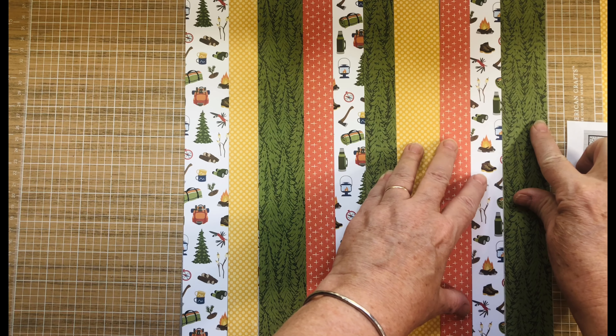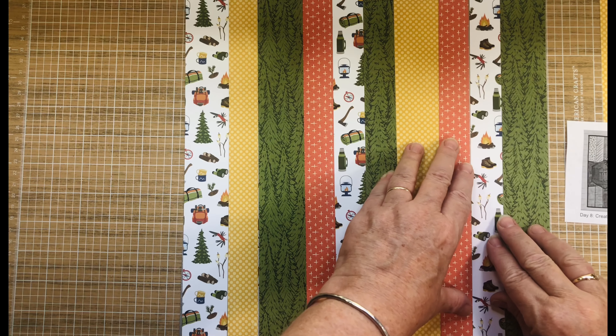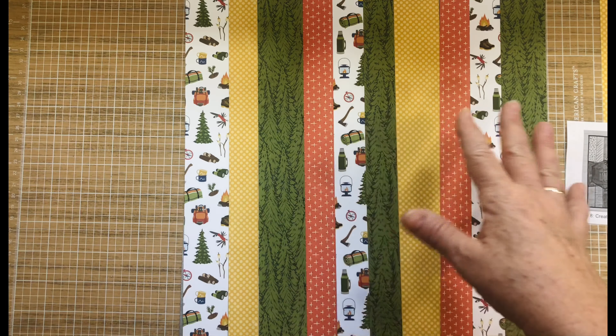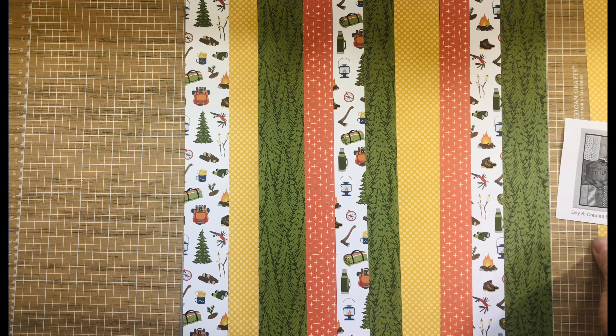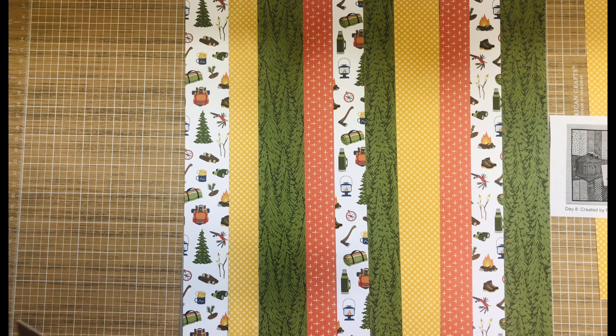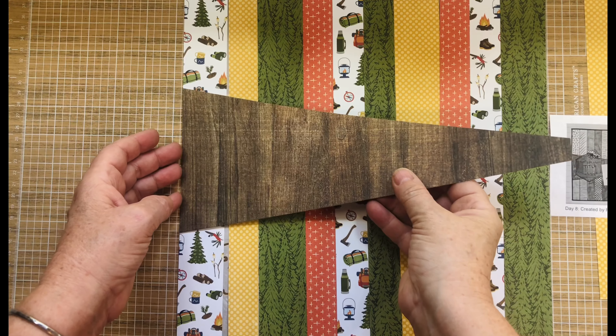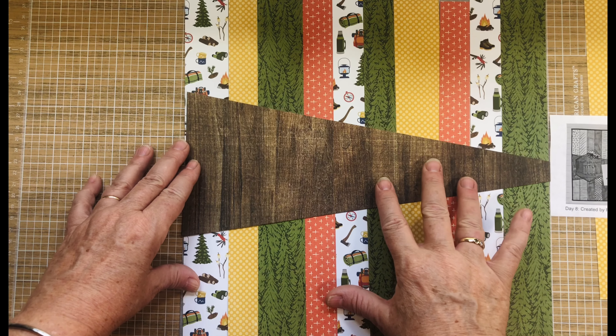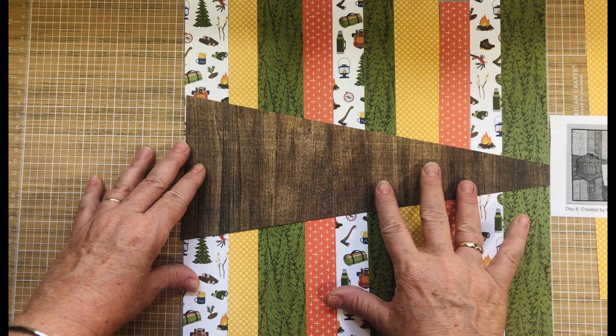I'm not sure if I'm going to rough up the edges or not. I have an extra one here to the side to give me some working room because I don't want any gaps. I went ahead and cut this piece out — I wanted to have that wood grain in there.